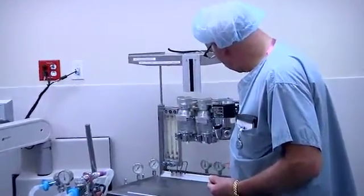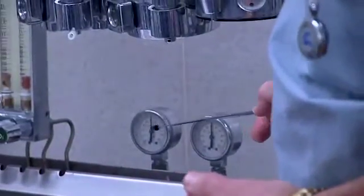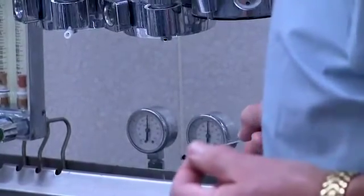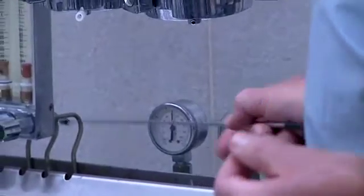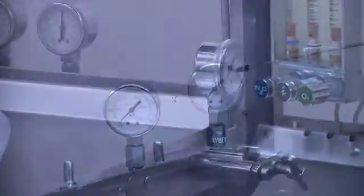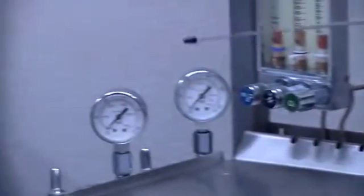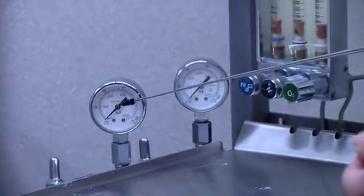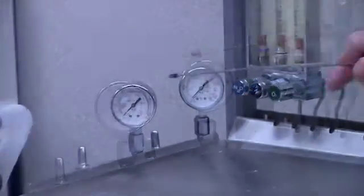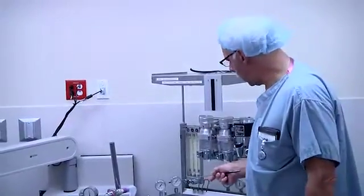The gauges in the back are for nitrous oxide and oxygen — these are the pipeline gauges — but they're reasonably difficult to read. The gauges for the tank pressures were located on top of the tanks: this is the oxygen tank, this would be the nitrous oxide, and this would be the nitrogen tank. There was no central supply of nitrogen, so it only came from the tank.